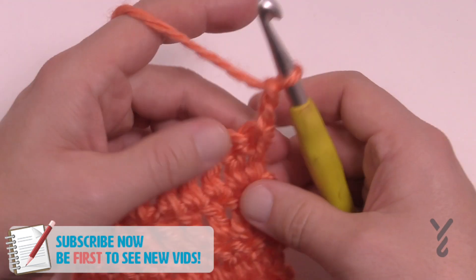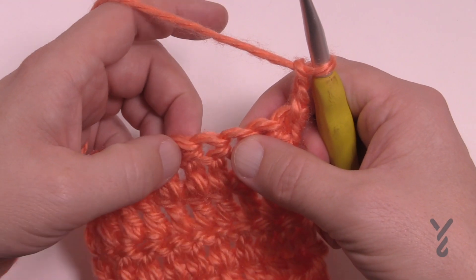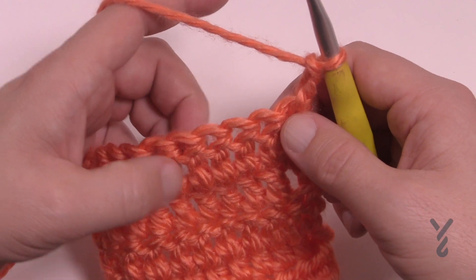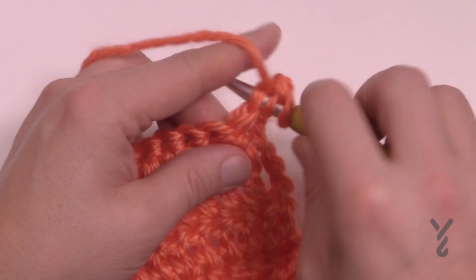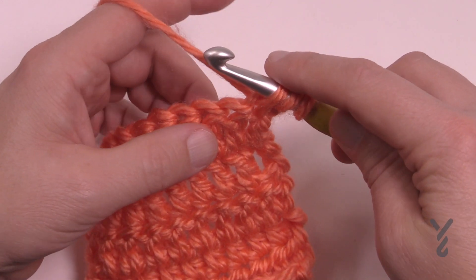So you're gonna chain two and you're going to put the first five together — so 1, 2, 3, 4, and 5. All those are gonna be coming together. You're gonna yarn over, going into the first one, and pull through. Watch how it collects on the hook so that you can see the mess that it will be.